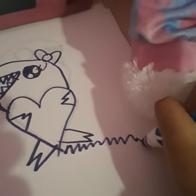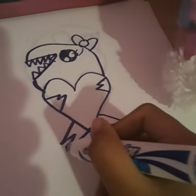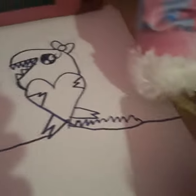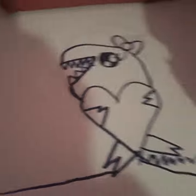Now we're going to make the tail like this, and then we're finished. You can color it green if you want, but now it's time to end this video.